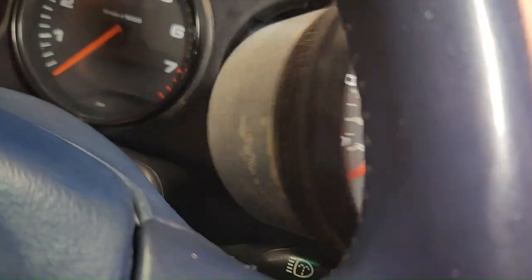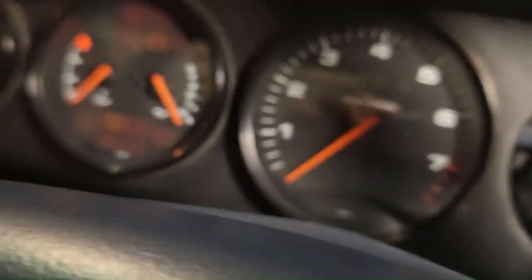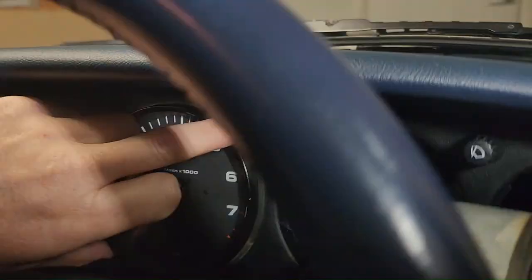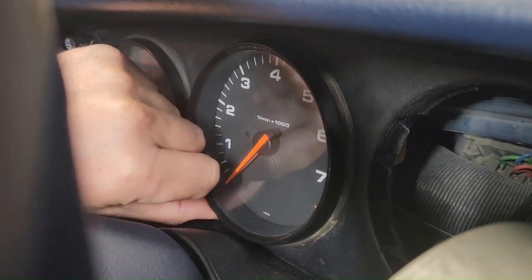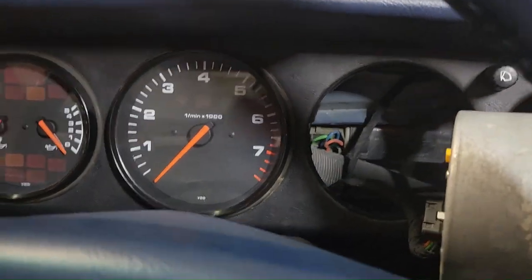So now I have that one out, which gives me access to get in behind and push this one out, because this one — the bevel, or whatever it is at the front — has come loose. I'm not going to get a look at this, but the plastic bit's come loose, and I want to get that out and put that back on.